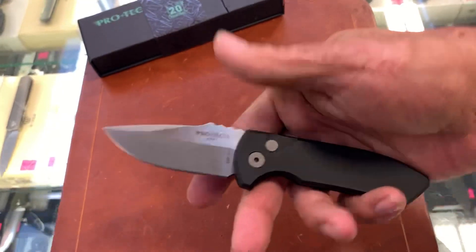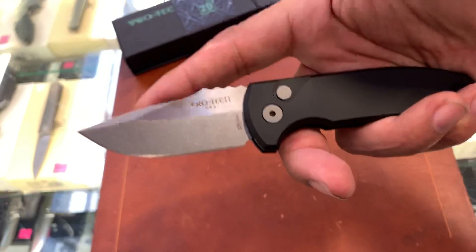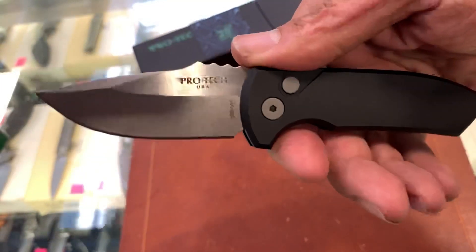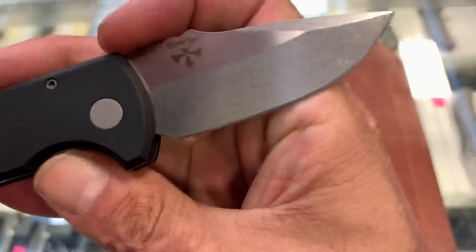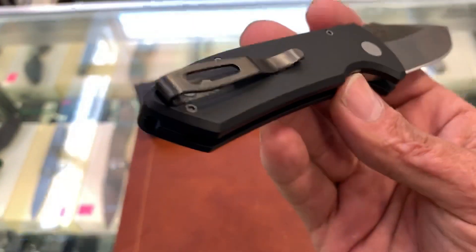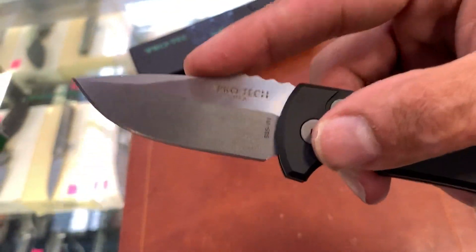I was definitely interested in checking this guy out. I got rid of my VCP and my ZT-0900. Always liked the Rock Eye. Perfect for my medium-sized hands — nice and comfortable. I love Les George's logo right there; he's one of my favorite makers. Deep carry pocket clip, and it's in S35VN.